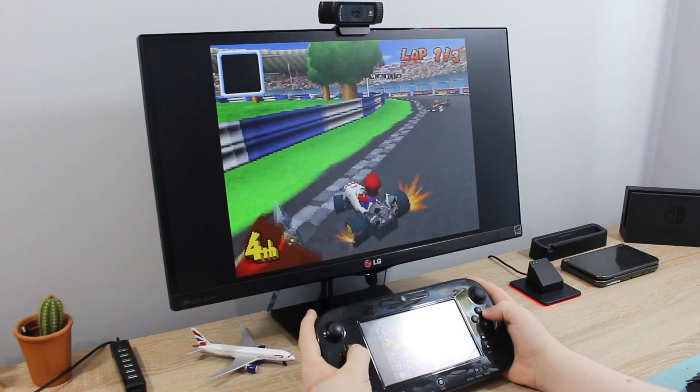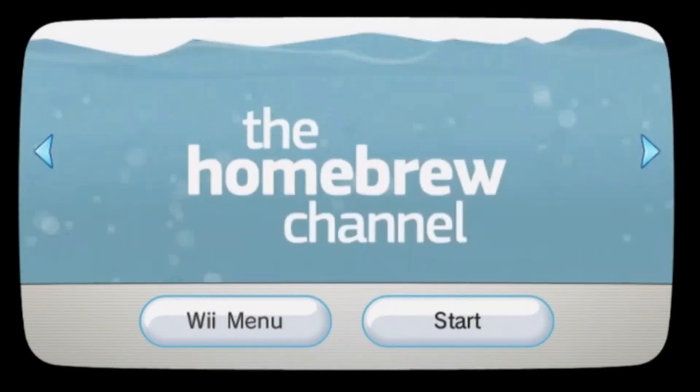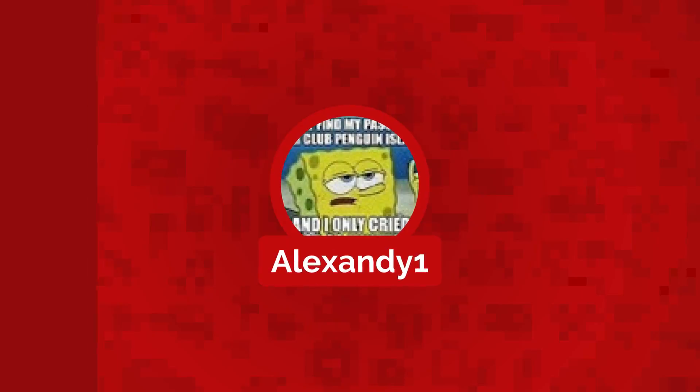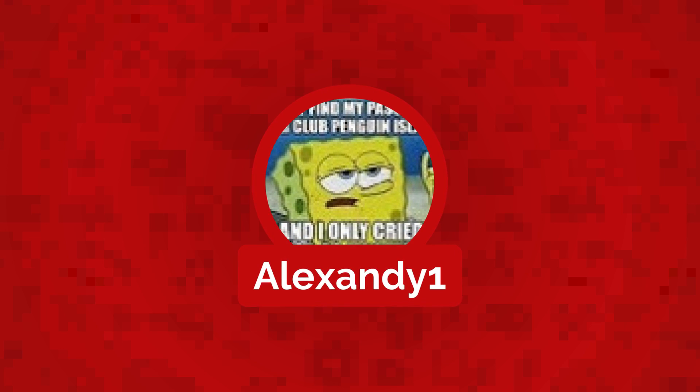Like many creators these days, I'm on Patreon. If you want to support the channel, visit my Patreon page and check out the donation options as well as perks for donating. This week's Patreon shoutout goes to alexandy1 — he's been supporting the channel for a while now, so a good shoutout to him.